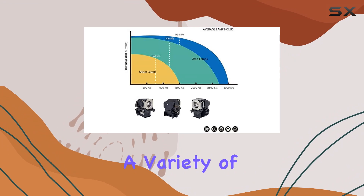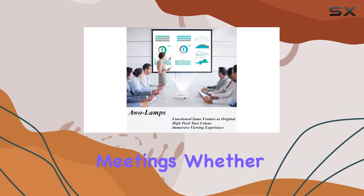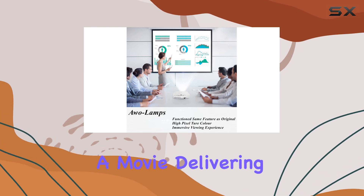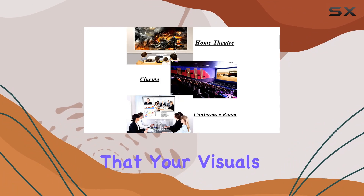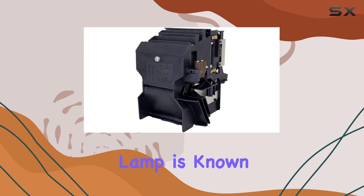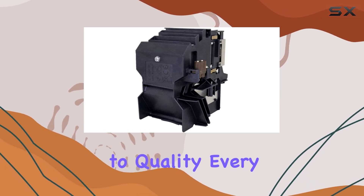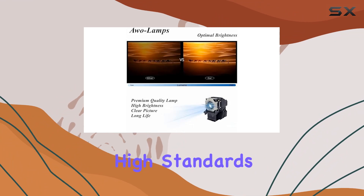This makes it ideal for a variety of uses, from home theaters to school presentations and business meetings. Whether you're watching a movie, delivering a lecture, or hosting a meeting, this lamp ensures that your visuals are always top-notch. AWO, the brand behind this replacement lamp, is known for its commitment to quality, and every lamp is thoroughly tested before delivery to ensure it meets high standards.